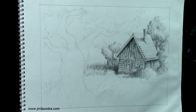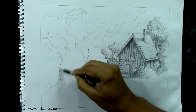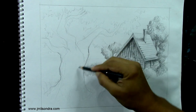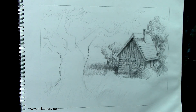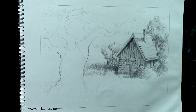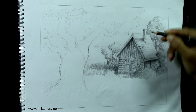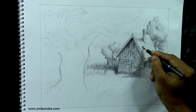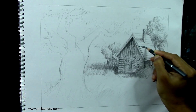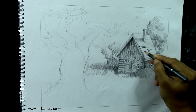I'm going to proceed on the tree. First we're going to do a little hard strokes. I'm going to put some holes on the roof because this will be an old cabin, so I'm going to put some holes there.